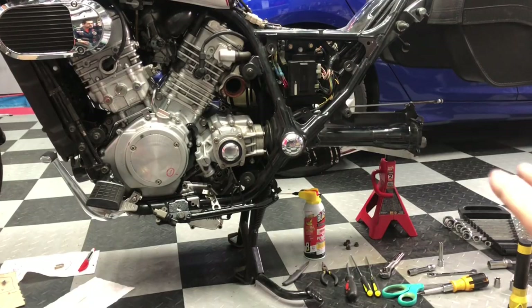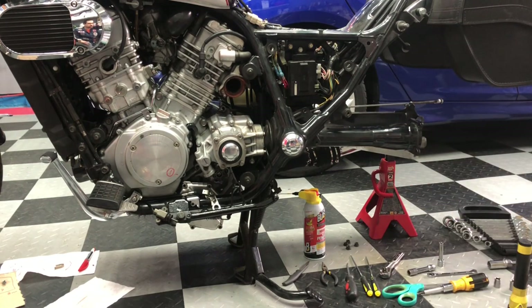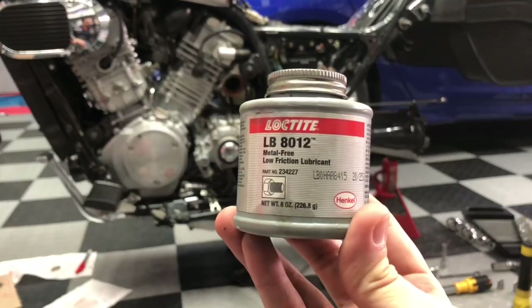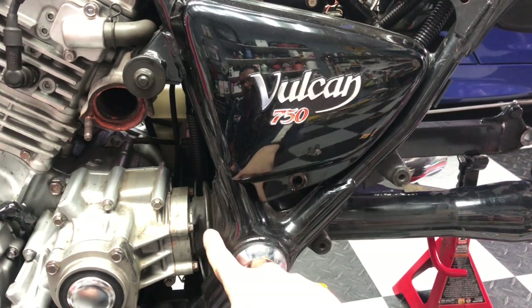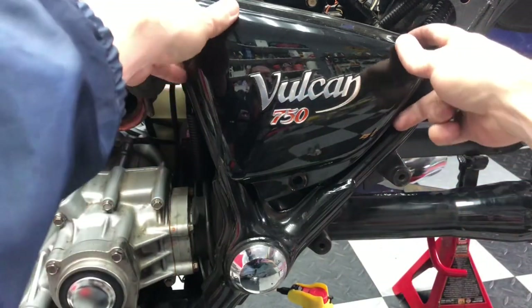Before we get started, if you need help removing the stuff back here, follow my spline lube process video. We're going to lube right in there behind that rubber boot, and I'm going to use some LB8012 by Loctite — it's 65% molybdenum. To allow for easy access to the splines behind this boot, I find it's helpful to remove the Vulcan 750 side cover.